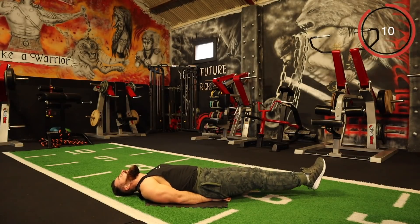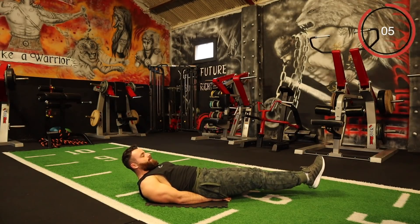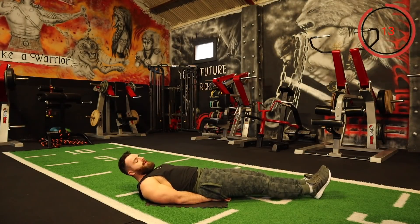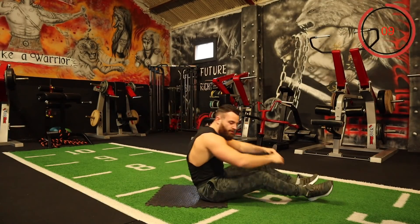We're doing this together — let's go. Next one is Russian Twist — up and twist the torso right round.